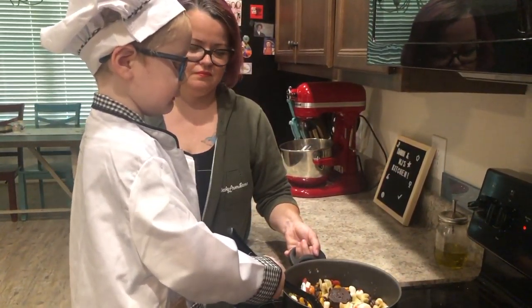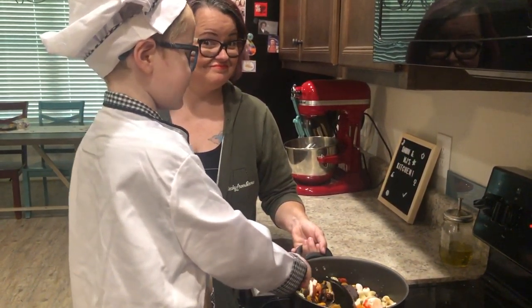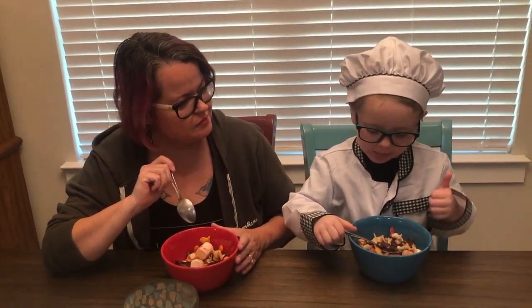I'm excited about eating it with me. I'm kind of scared. You like it? Two thumbs up.